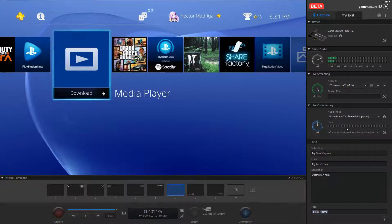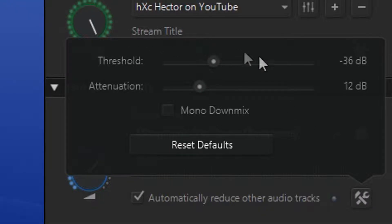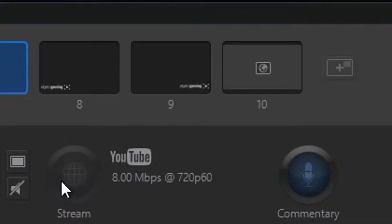Live commentary settings are over here — you can choose which microphone you want and adjust the levels, just like with the game audio. There's also an option to automatically reduce other audio tracks and other settings including a threshold. When you're ready to stream, just click the stream button, and you can click another button to enable or disable the live commentary.